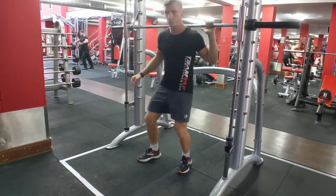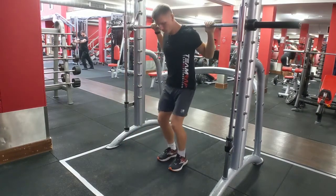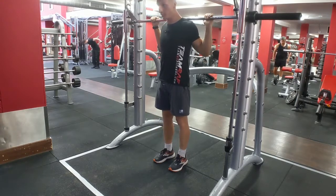Lunges on the Smith machine. Get just under the bar, lift the bar up, and unlock it.